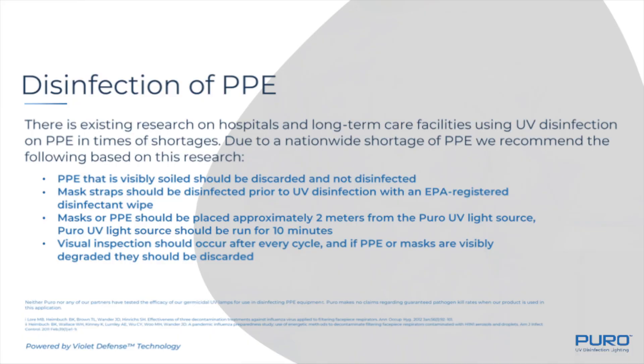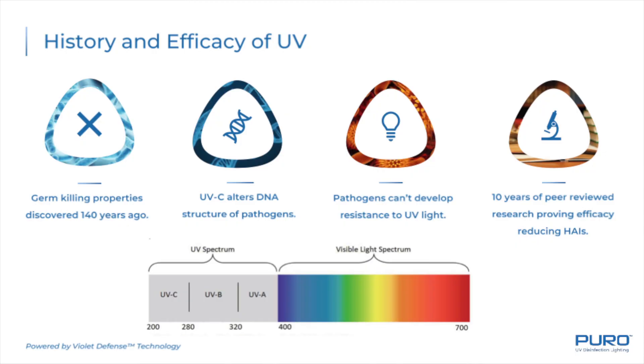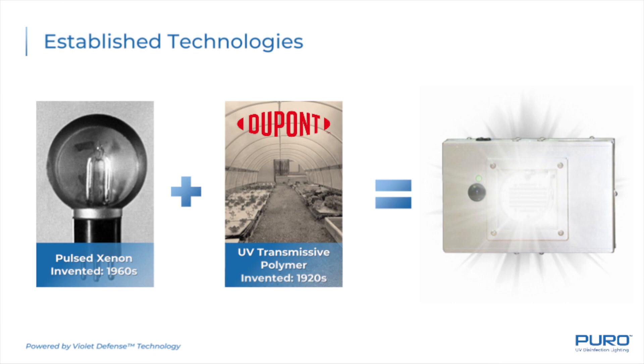Restaurants, hotels, bowling alleys, even public transportation. These lights are being used today to disinfect personal protective equipment. Puro utilizes a technology called Violet Defense. This is a high-intensity, broad-spectrum UV solution that's comprised of a pulse xenon lamp source in addition to a UV-transmissive polymer developed by DuPont in the 1920s.